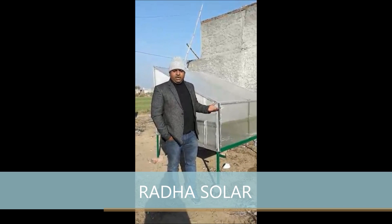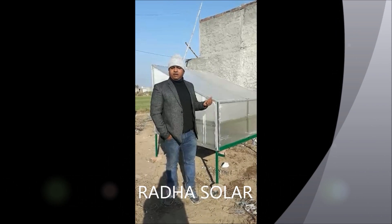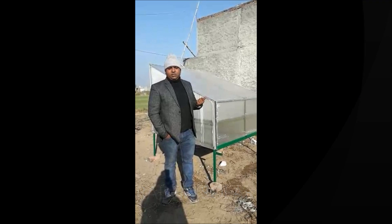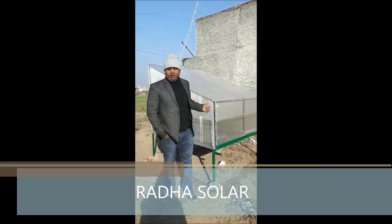This is my solar dryer. This is a small dryer for domestic uses, in which you can dry up to 8 to 10 kg of anything like vegetables, fruits, and herbs — anything which you want to dry over here.